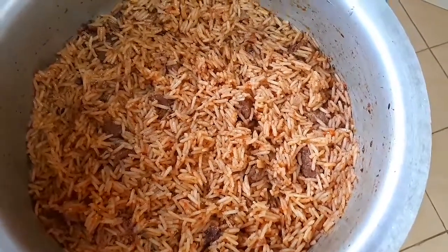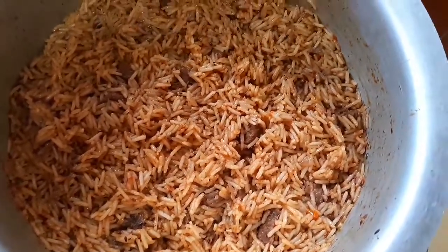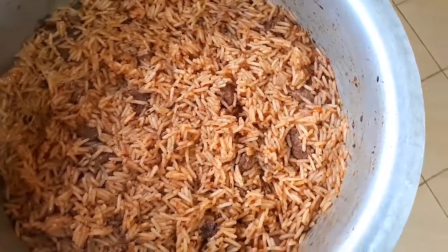It's all cooked up now — this is how it looks! You can see how it looks — it's so good.